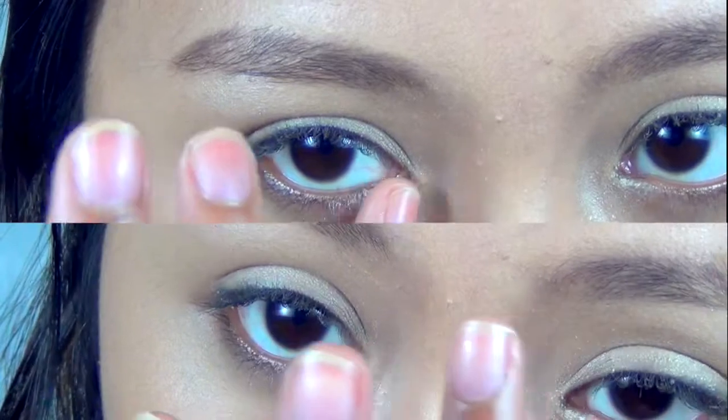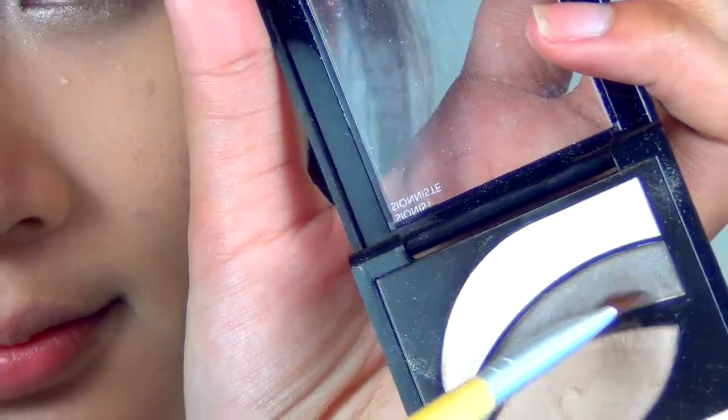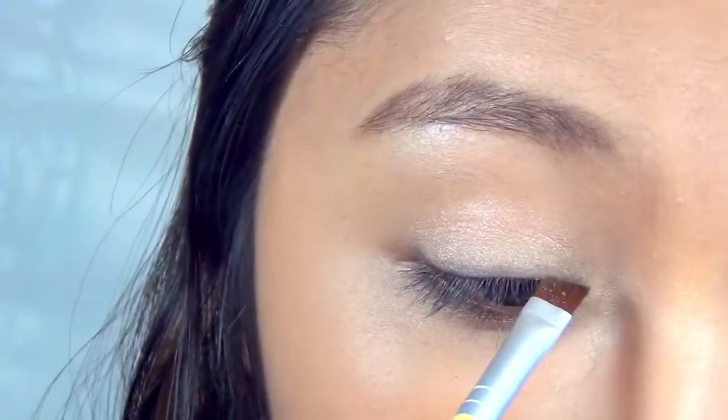Using your pinky finger, take a slightly more pinkish shimmering color and apply this around the tear duct area.